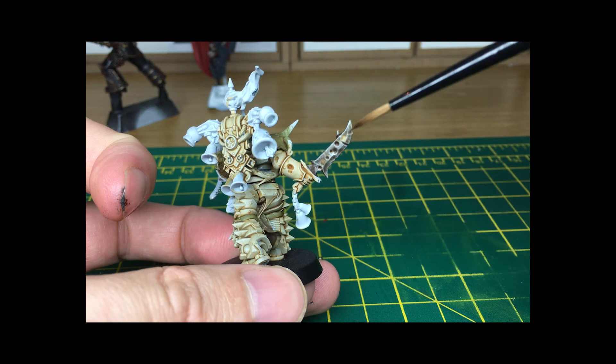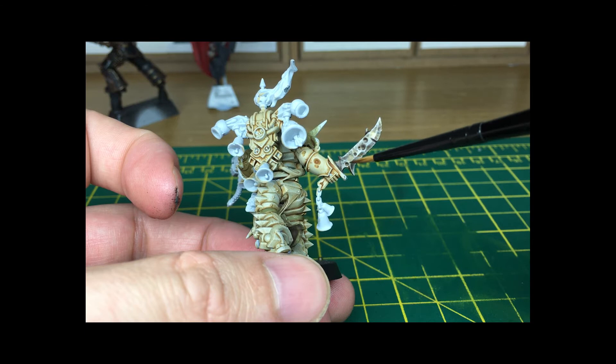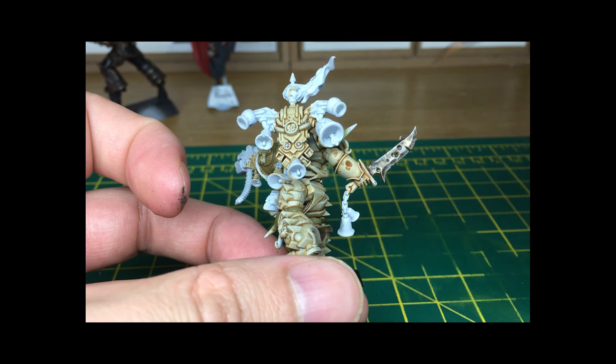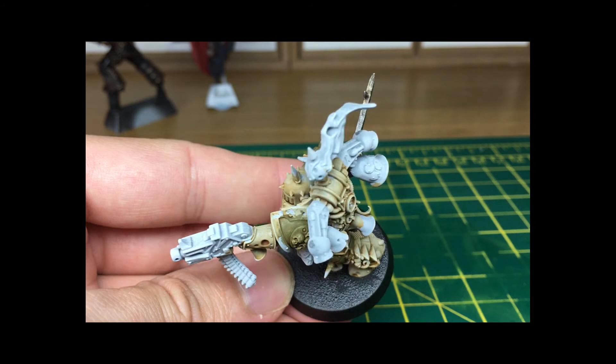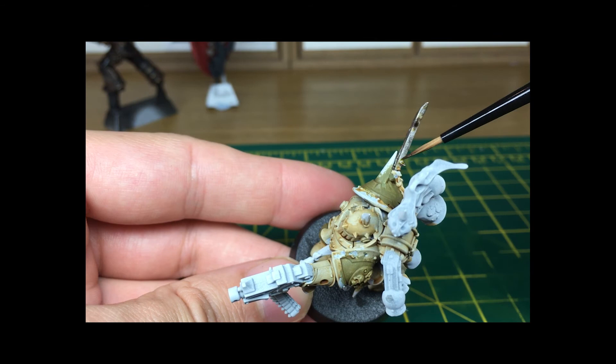What I'm going to do now is add a tiny little spot of Cassandora Yellow shade from Citadel and add that to some of these yellowy areas where the Seraphim Sepia has dried. I'm also noticing there's one of the little spine things growing up the blade, so I'm just going to add a little bit of Umber shade to that as well, just to darken that off to fit in with the rest of it, before going back to the Cassandora Yellow.